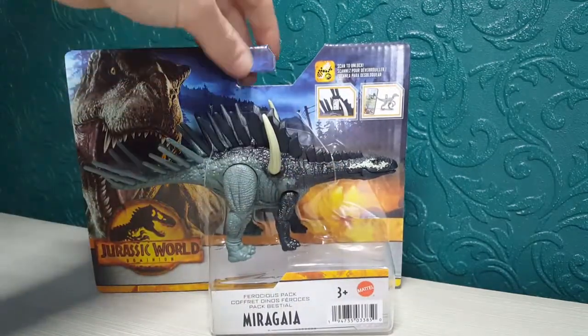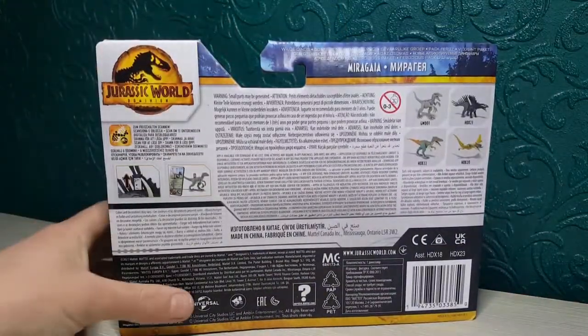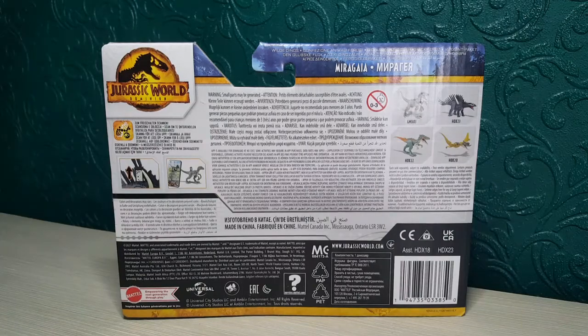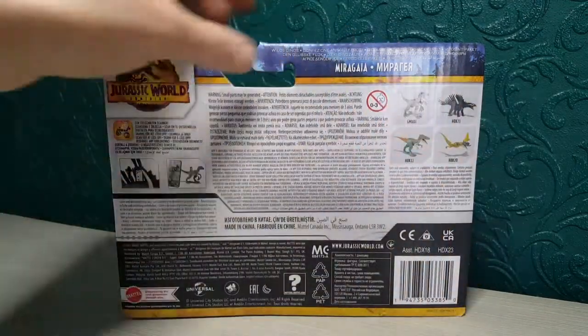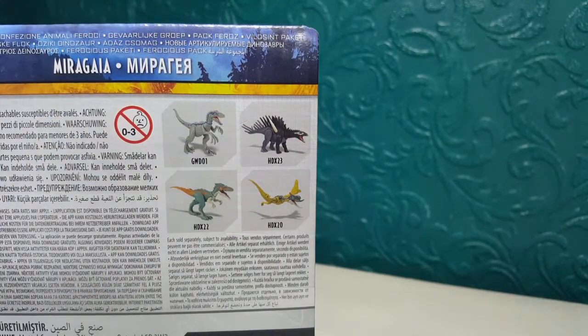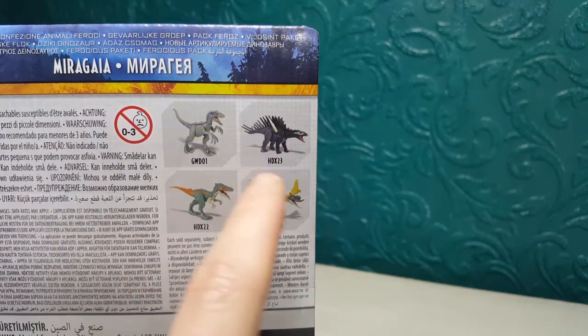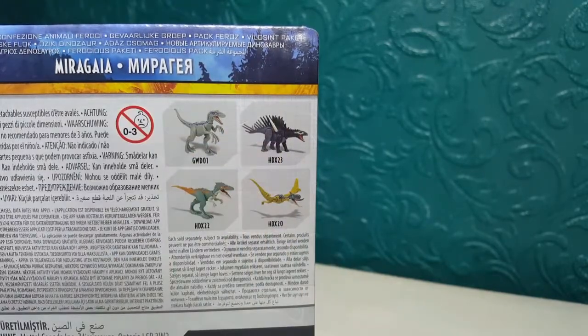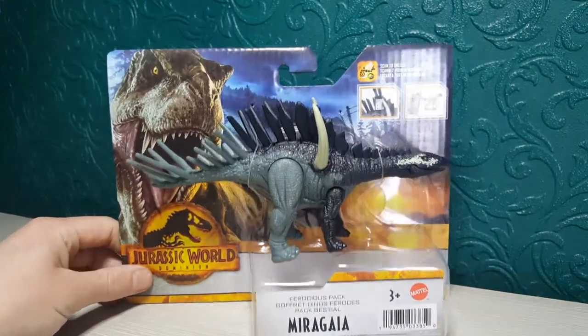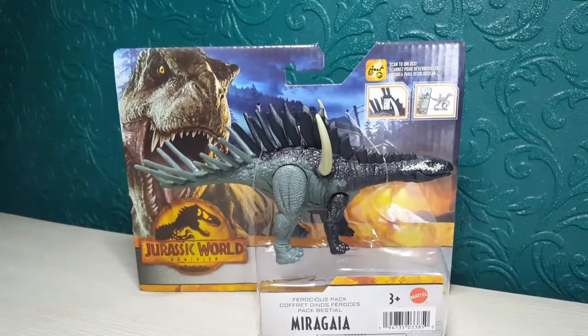We've also got a new species, which is really nice. The back of the packaging is pretty much the same as the others — it shows compatibility with the Jurassic World Facts app. You can pause and scan when I show the scan code in the review. There are other available figures shown, and I'm not getting Blue because there will be a few Blues coming out in this line. We've also got Beta, which is a small version of Blue. These are now finally out in the UK and retail for £11.99 from Smyths.